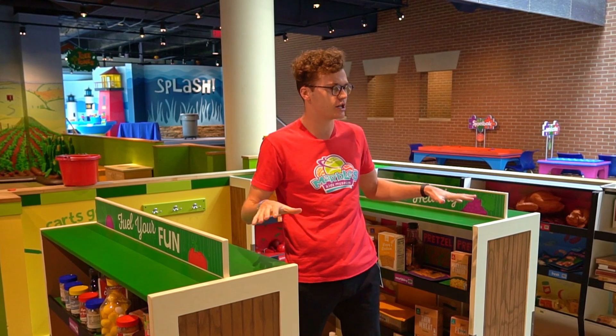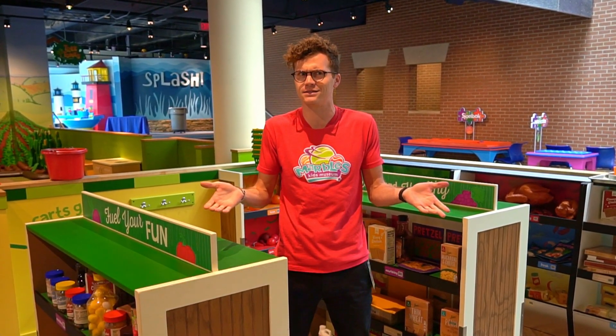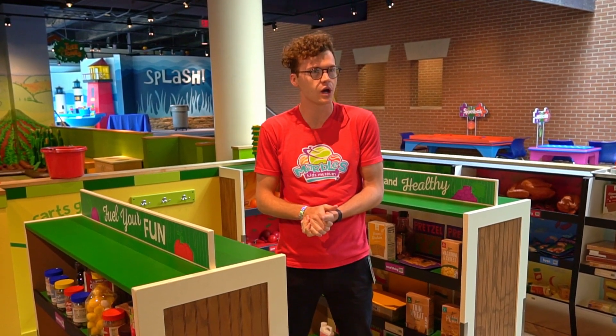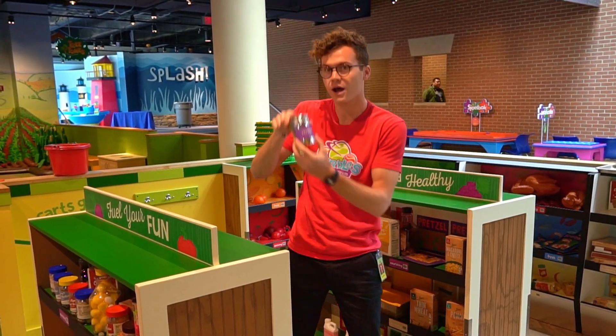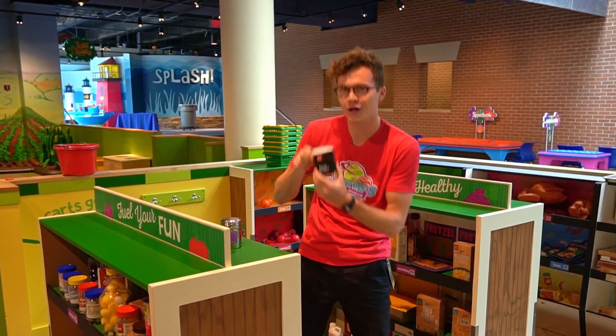I'm here in our kitchen and grocery store, and I'm thinking I'd like to do a science experiment that has a lot of materials that I have at home. So what I'm gonna do — I'm gonna grab some pepper. This is one of our play peppers, so I might grab a real one.